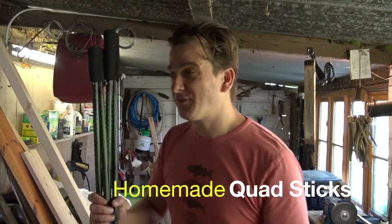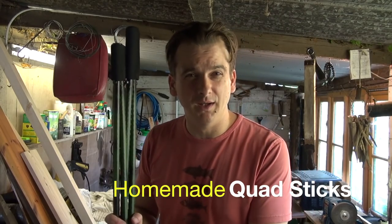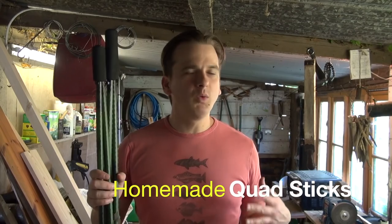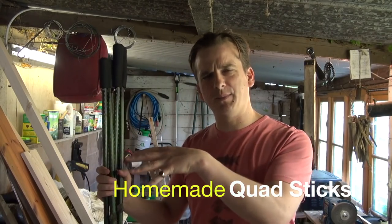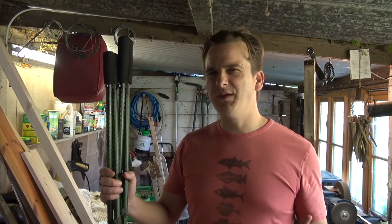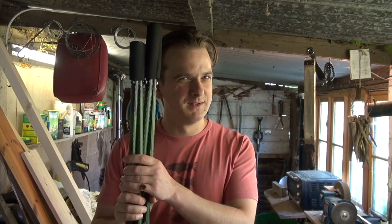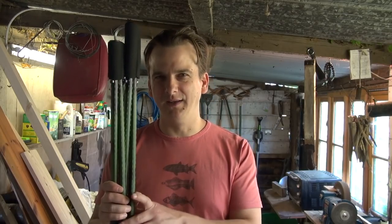Shooting sticks. After I did my recent deerstalking video, a few of you were asking me about the sticks I was using. I would have liked to have gone through step by step how I made them, but it was a bit of a work in progress. In fact, of that video where I took down the deer, this wasn't really completed yet. I'll go into that in a few minutes.